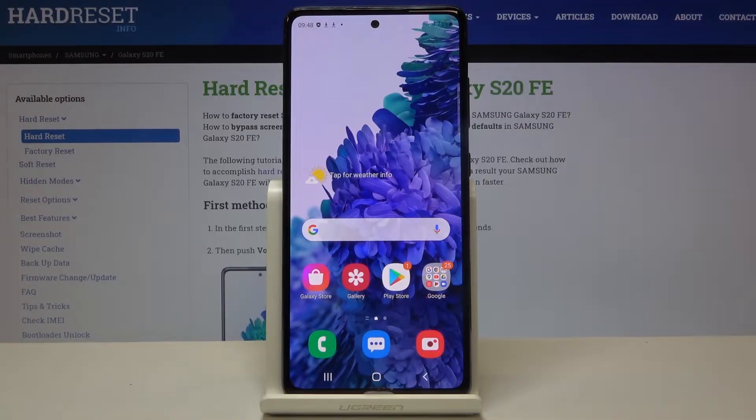Hi everyone. Here we've got the Samsung Galaxy S20 FE, and let me show you how to check the IMEI and serial number on this device. We've got two options to choose from: the first one is using the dialer and a secret code, and the second is using the Settings.